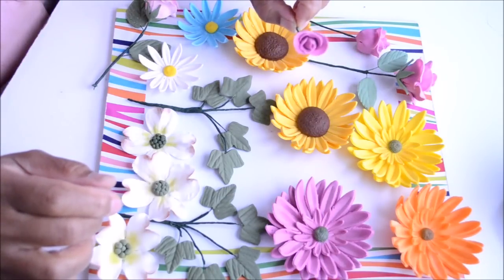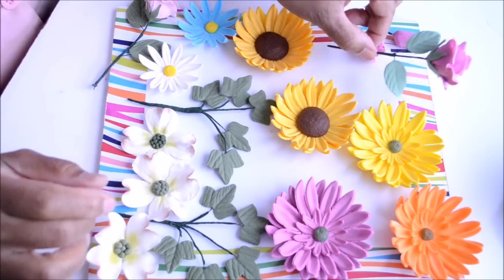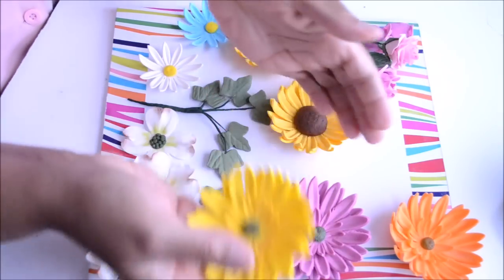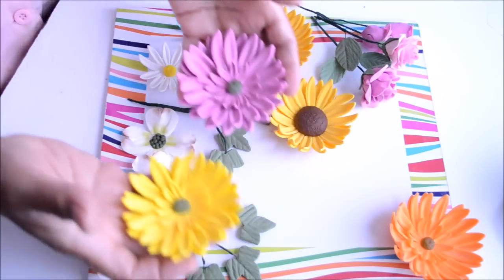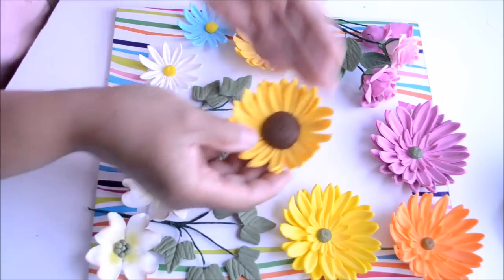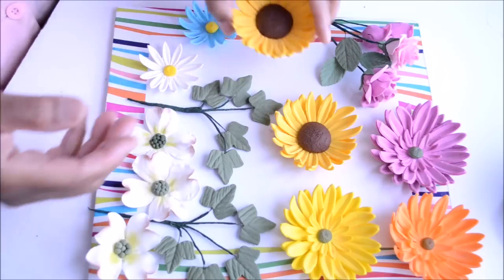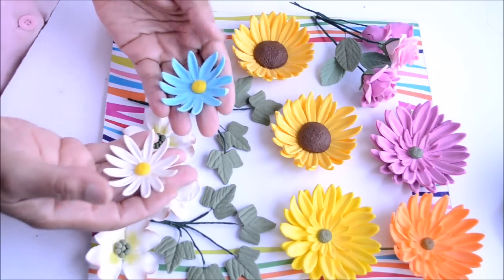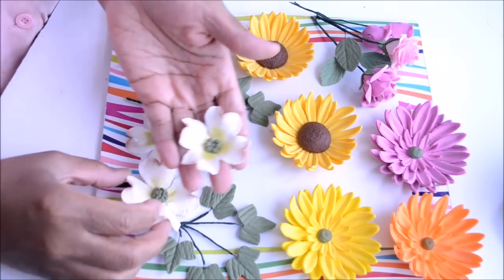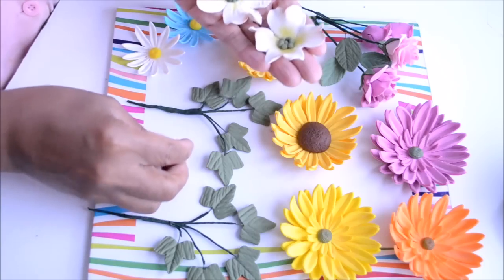Our project has come to an end. As you can see, we made a rose bud, a half rose and also a full rose with leaves and calyx. We also made some Gerbera daisies in pretty colors, some sunflowers in a pretty golden color with brown centers, some daisies, some dogwood flowers in white with green centers, and last but not least, some ivy leaves.